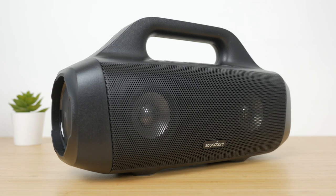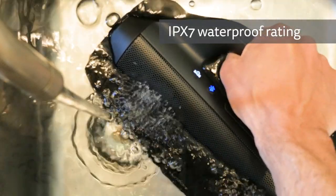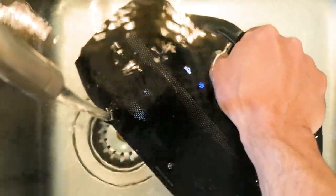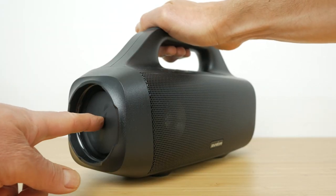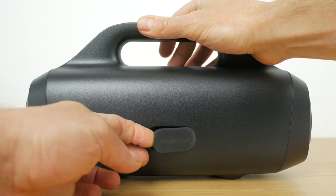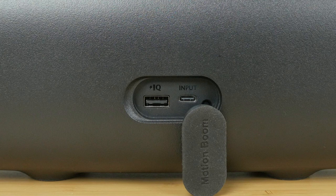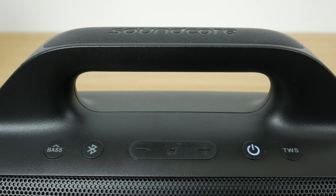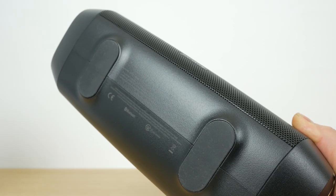The build quality is okay but doesn't feel particularly rugged despite its IPX7 waterproof rating. The casing is made from a slightly mottled hard black plastic with a metal grille covering the midrange drivers. The sides of the speaker have two unprotected Soundcore branded passive radiators. Around the back is a rubber flap revealing the USB-C charging port and a standard USB-A port to charge your gadgets. There's no 3.5mm audio input, so you can only use the speaker wirelessly — something all the speakers I'm comparing it to have, so it's an odd omission. There's no NFC sensor like on the WKing, and the bottom has two rubber feet.